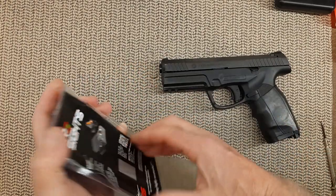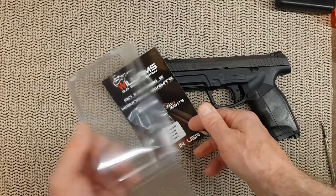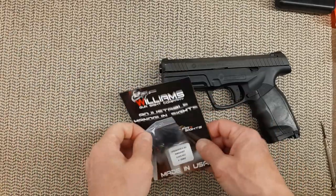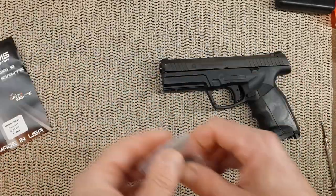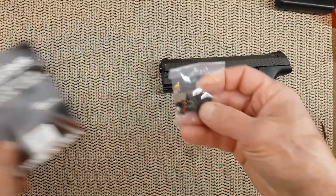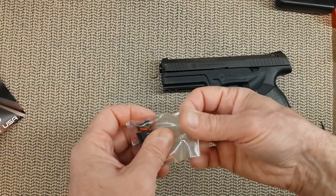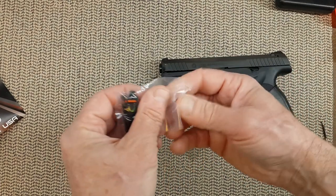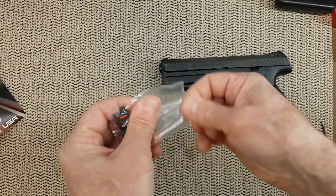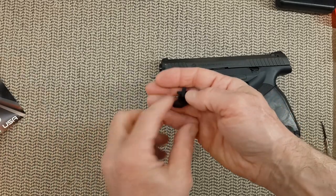These are really cheap sights. I did not want to spend any money on something that might not work, but I think it's worth it to give it a try. They're from Williams. People say the metal is really soft on those sights, but either they work and maybe I will keep them, or I will know if the Taurus takes XD sights.